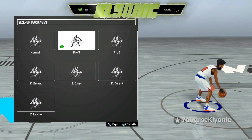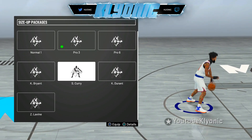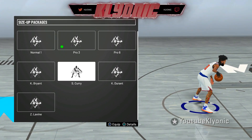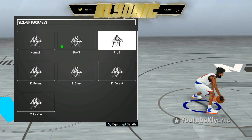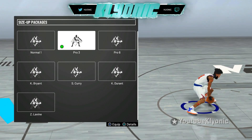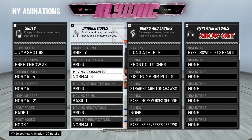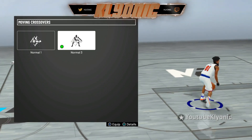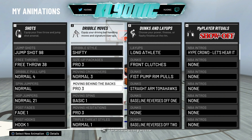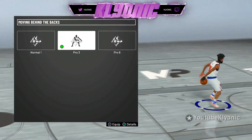For size up package: Pro 3, Pro 6, or Curry. Curry is good for screens and going back and forth like a zigzag cheese. I recommend Pro 6 or Pro 3 for ISO — it looks better, gives you nice style like 2K17 where you can span the momentum. For moving crossover you want Normal 3, which will help you with the spin back when you put on Basic One for moving spin. For moving behind the back, Pro 6 or Pro 3 are the best ones.